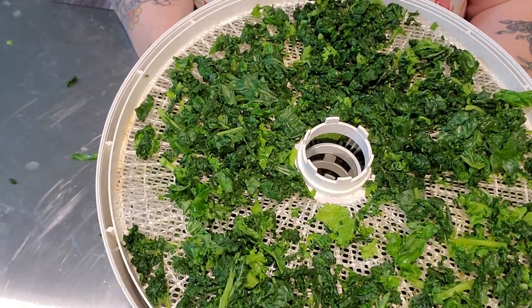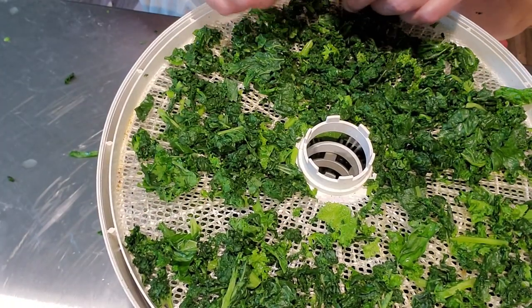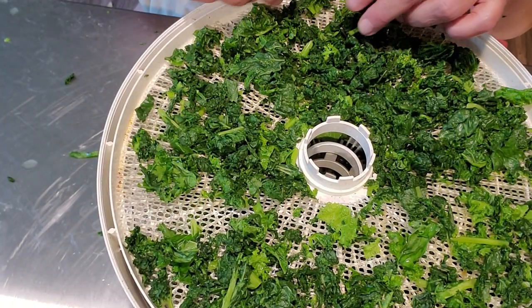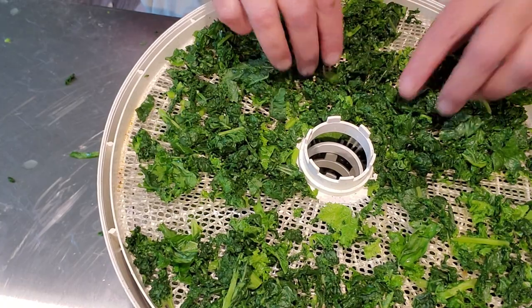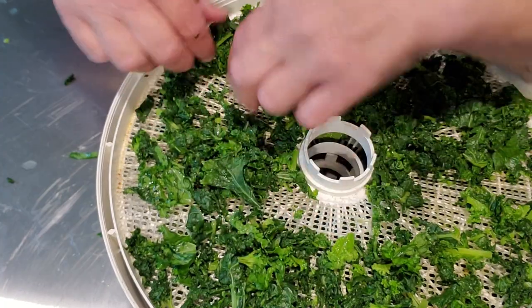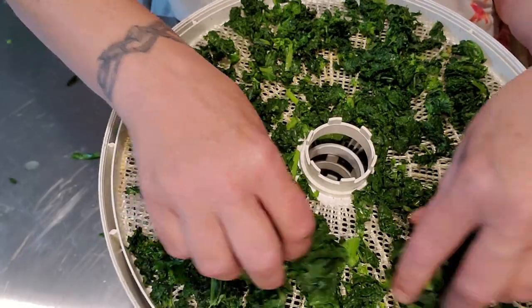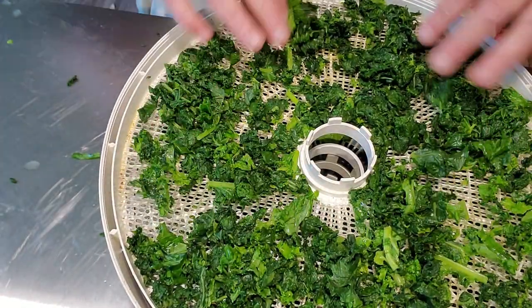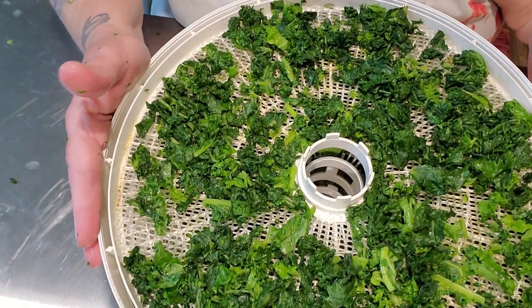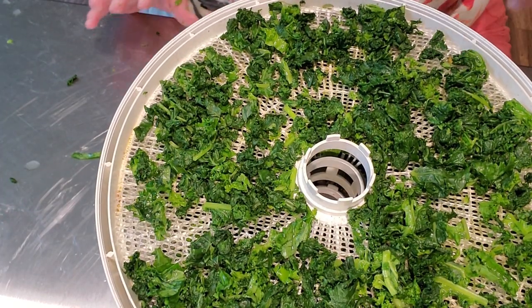These four trays are going out onto the porch. I am not gonna put them on the fruit and vegetable setting, and I'm not gonna put them on the herb setting either. I'm gonna put them in between at 115 degrees, because I want them to dry — I don't wanna cook them. I want the nutrients to remain in the kale. We'll see you tomorrow when these come off the dehydrator.